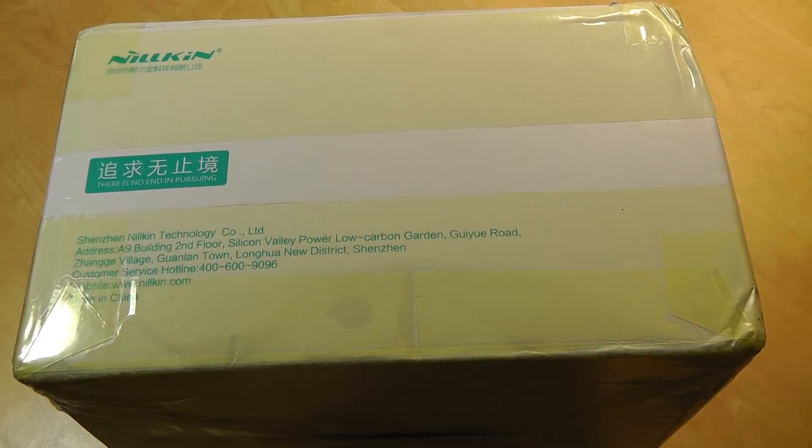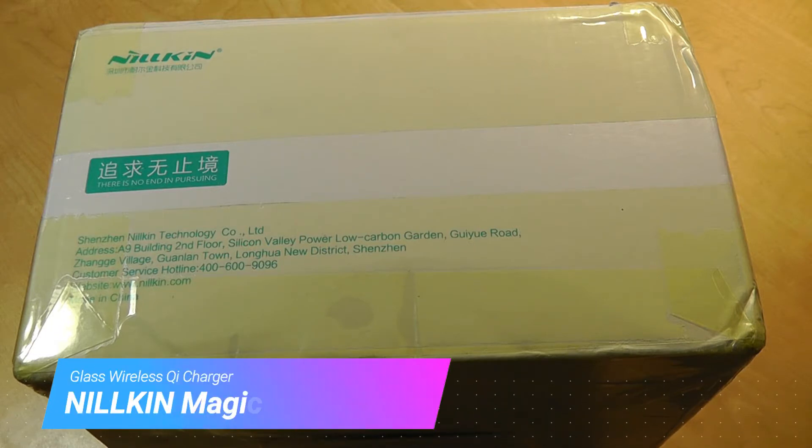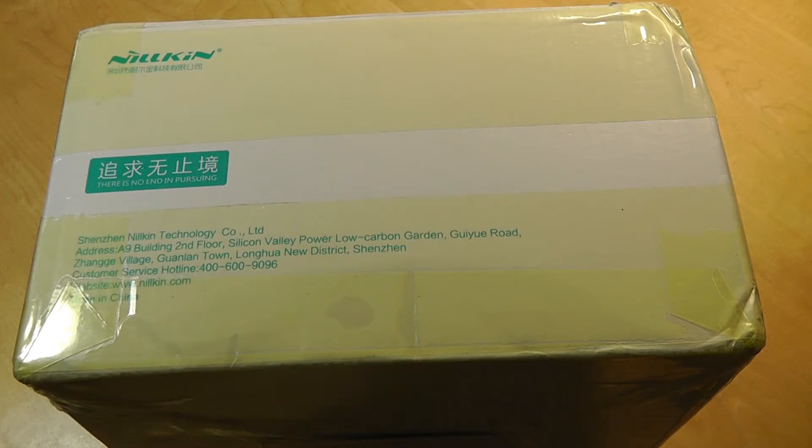Hello everyone, this is OSReviews. You're watching our hands-on review of the Nilken Magic Disk 4. This is a Qi-enabled wireless charger, which in and of itself isn't something terribly exciting, but Nilken has produced one of the most unique and pretty-looking series of wireless chargers that I've personally come across, and I just wanted to share that in this video.